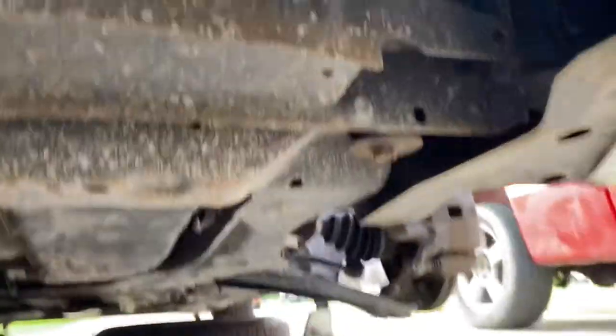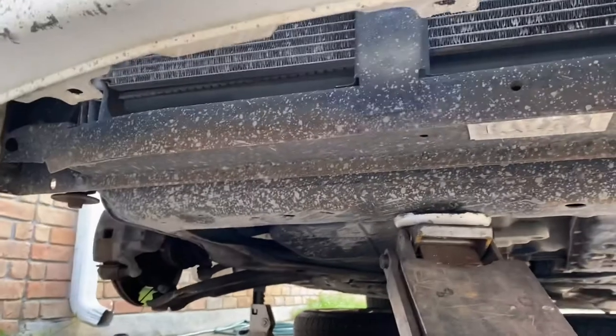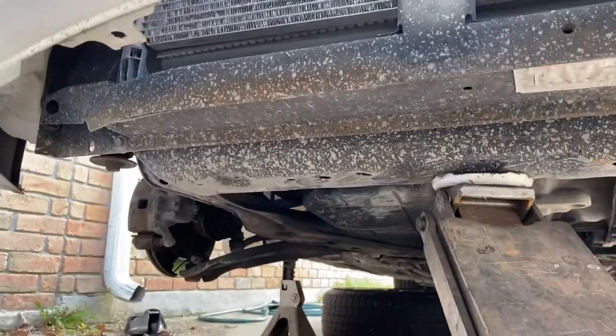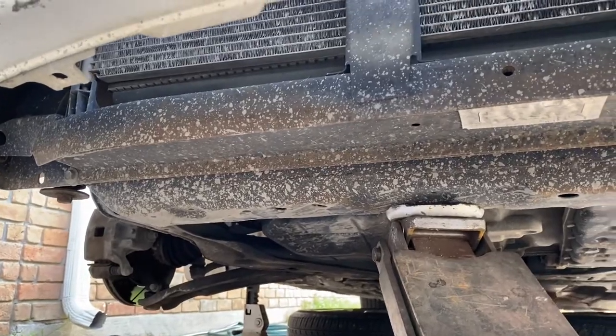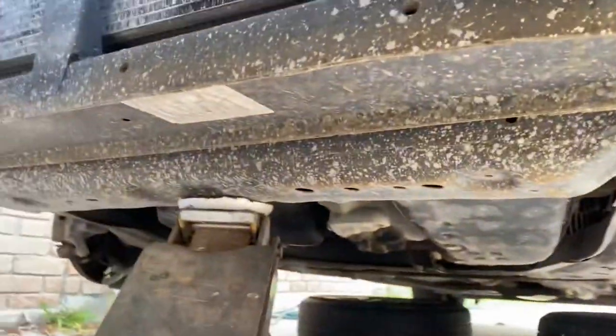I'm going to remove those bolts, see what else I need to remove to try to get that thing dropped down to be able to change those bushings in there. First, I'm going to loosen them bolts and see if there's enough slack just to get the new ones in there, which is probably not — going to have to drop this whole K-member. Y'all stay tuned.